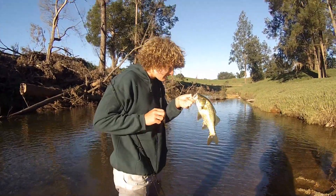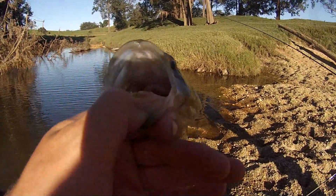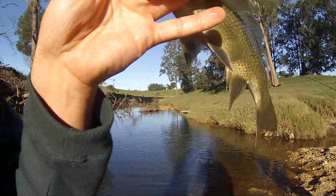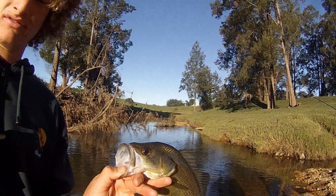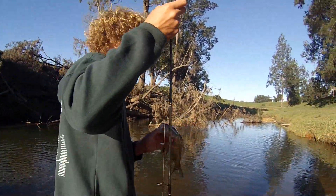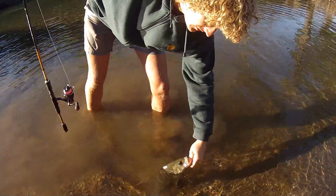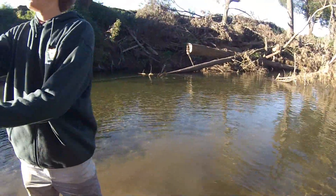If you look down in his gut, he is full of shrimp and little fish and stuff. So what we are doing by using these little minnows in a sort of muddy color — it just represents a natural color. That is probably 35, 38 centimeters.